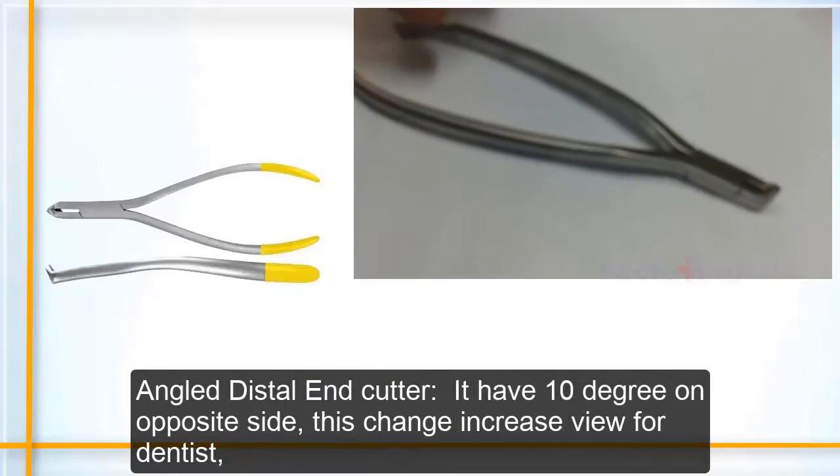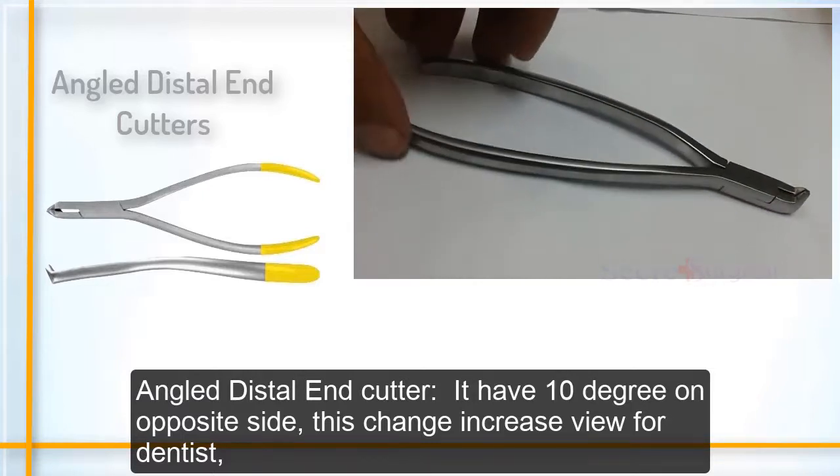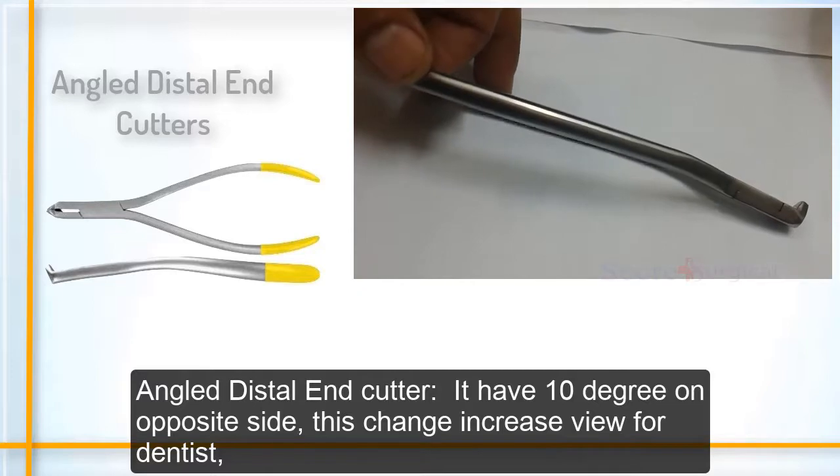The angled distal end cutter has a 10-degree angle on the opposite side. This change increases the view for the dentist.